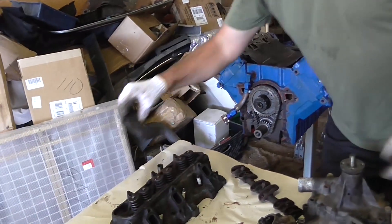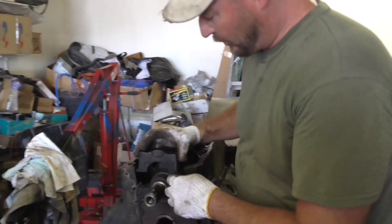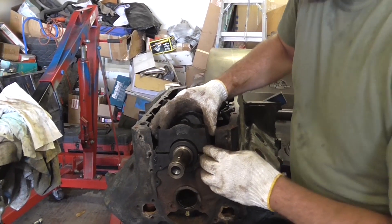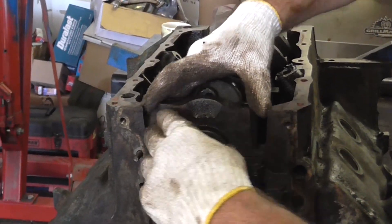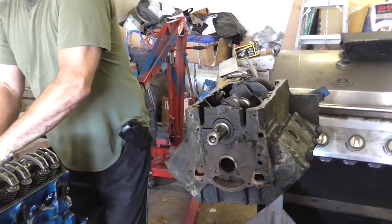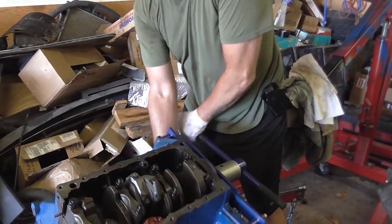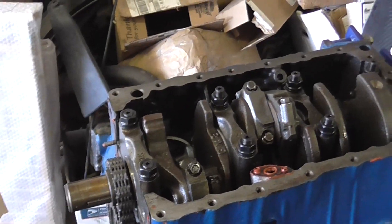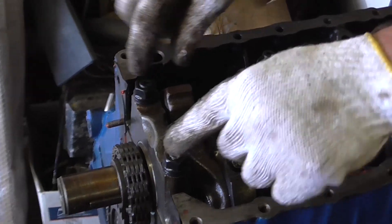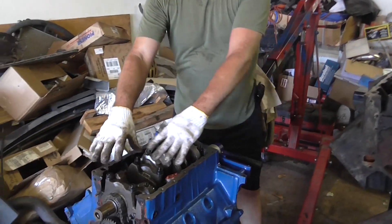Here's the first main bearing — it holds the crank by way of main bearings. This is the main bearing mount; it goes flush with this surface and is held in by main bolts. Here's what it looks like totally assembled — these are ARP studs and nuts holding these mains on, whereas they were originally held on by stock bolts. You can see here's what it looks like when all your crank and rods are installed.